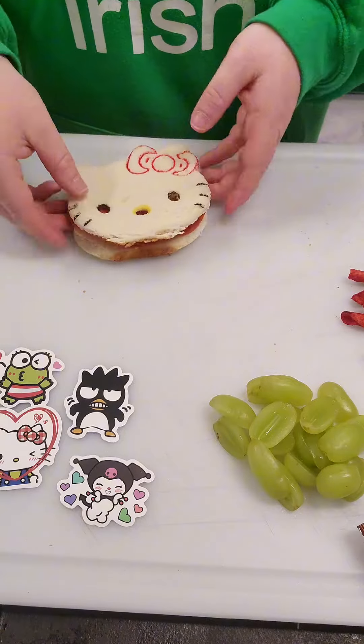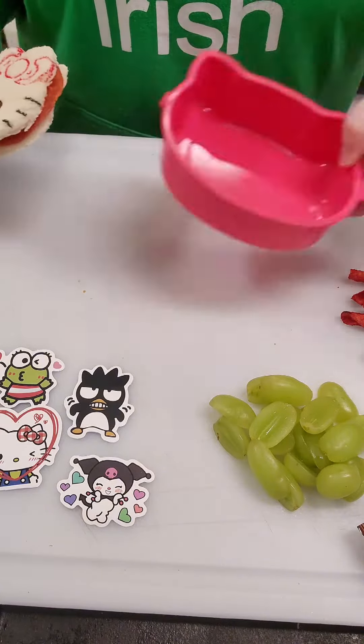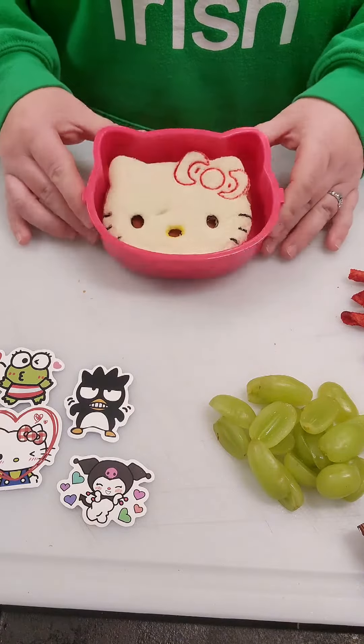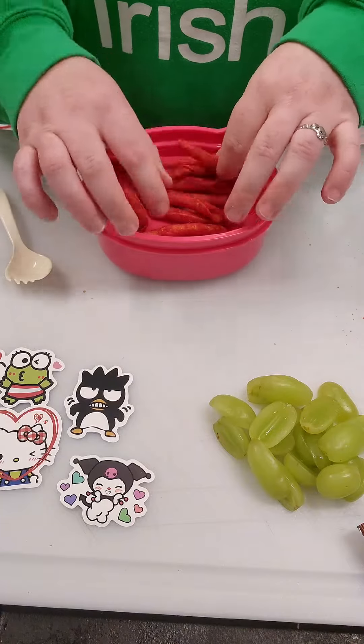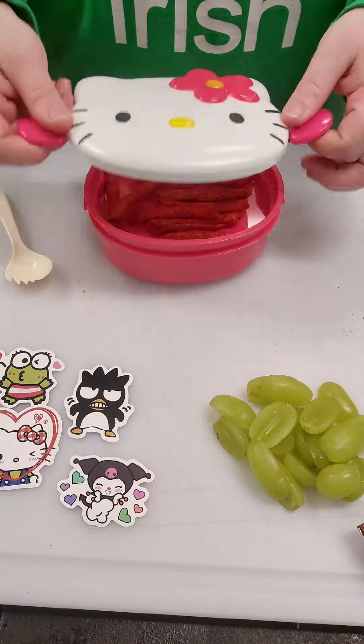Once the sandwich is made I can stick it in the lunchbox — look how perfectly it fits in here! Oh my gosh, it was like made for this lunchbox. I'm gonna put the middle compartment on now, take that fork out, toss some Takis in there, and finally I can slap that lid on.